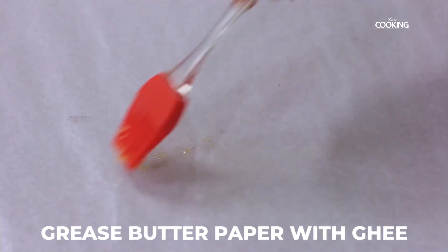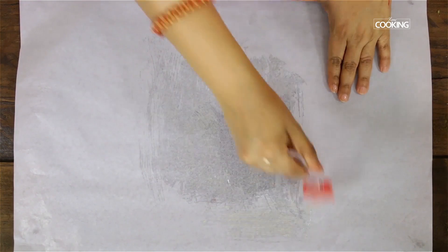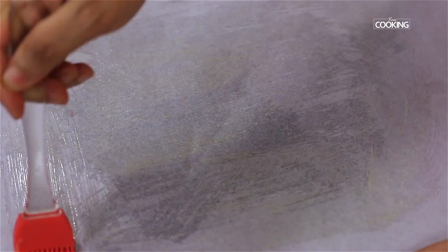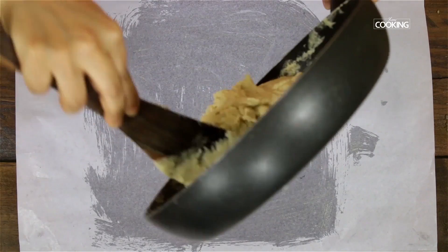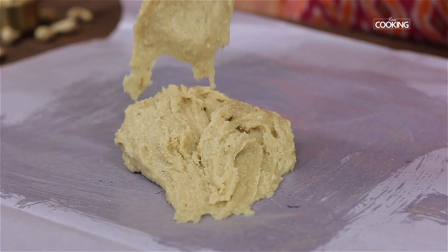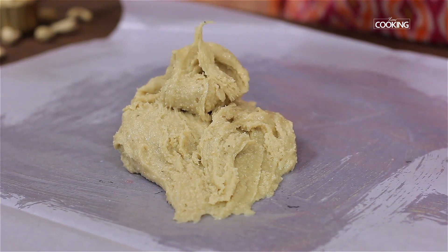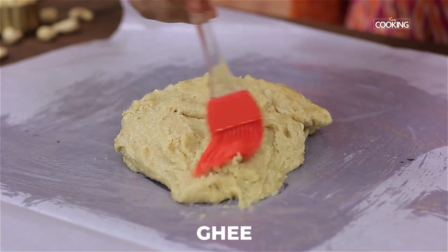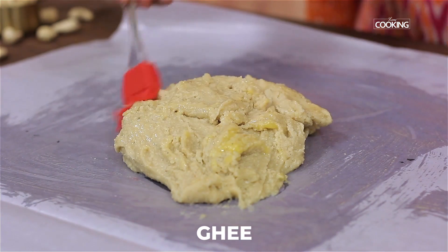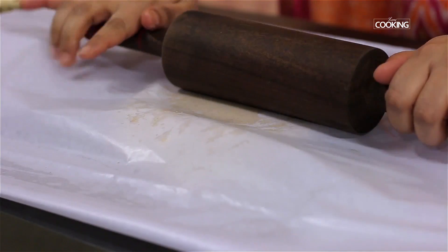Before transferring the kaju paste to a surface where we're going to work with, make sure you use a butter paper — this is very helpful. Brush some ghee on the butter paper. The cashew paste has become nice and thick and doughy, like a chapati dough. Brush it with a little ghee, close it with the butter paper, and roll it out using a rolling pin.